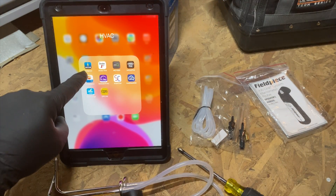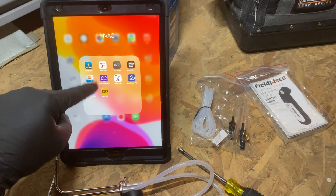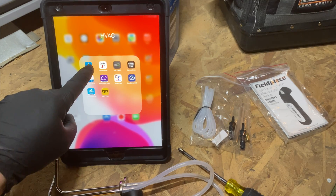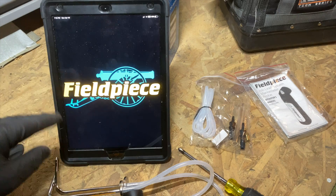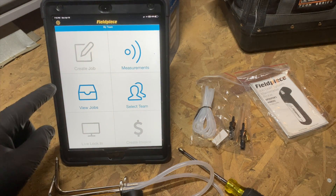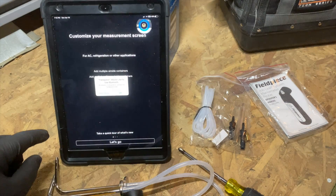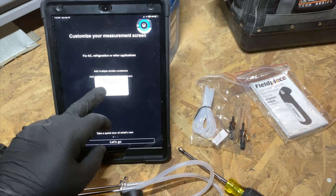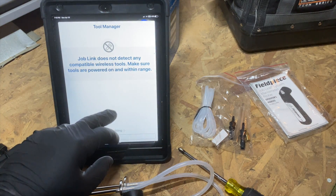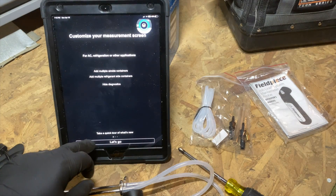You'll want to download the Field Piece Job Link app — you can find it on Android, iOS, or iPad OS. Go ahead and open it up; you'll have to log in the first time. I already have an account so it goes straight in. Now what we need to do is set these up for the first time, so we'll go to Measurements. It will ask for permissions — go ahead and tap OK.